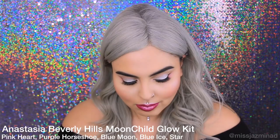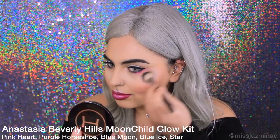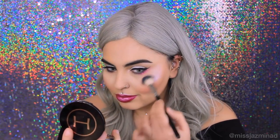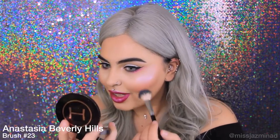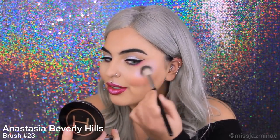I'm using a combination of colours from the Anastasia Beverly Hills Moonchild kit and I'm going to be using it on my cheekbones, on my chin, on my nose — basically anywhere where I want it to shine. I look crazy but I promise it's going to be worth it.